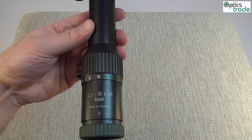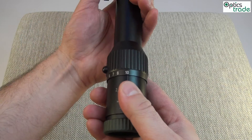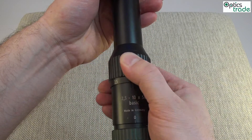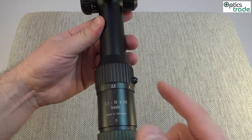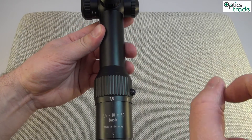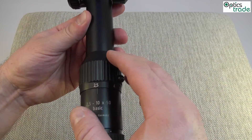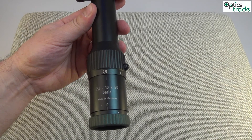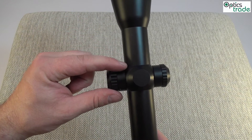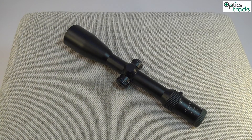In low light situations the reticle bars are thick, so you can see them quite nicely. When you go to power 2.5, the situation changes. The dot becomes bigger — it stays constant in size but because the target appears smaller it covers more space on the target. And the reticle bars become really thin. This is great for driven hunts or shooting at a moving target.